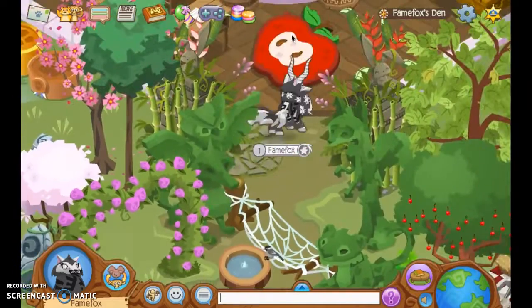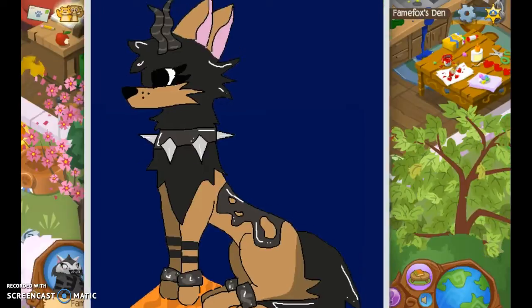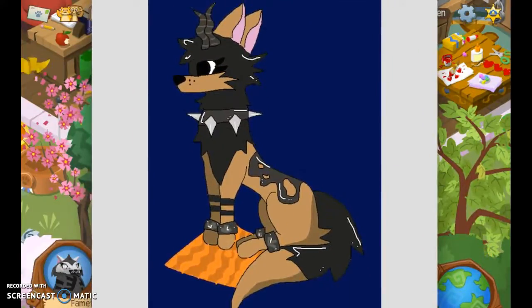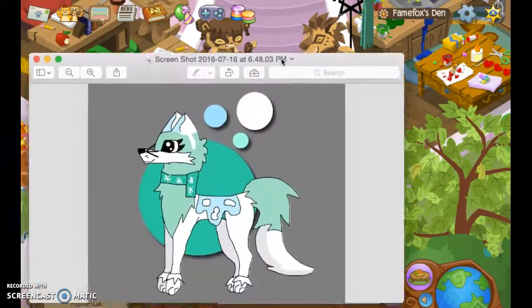The first piece was for somebody who requested to be sitting on an orange mat, so there it is. This is just a normal piece featuring gazelle horns, elf bracelets, and spiked collars, and it's in a sitting position.